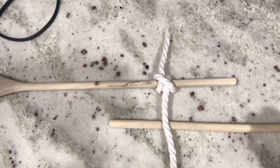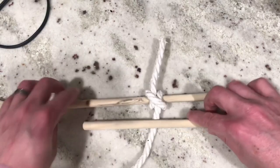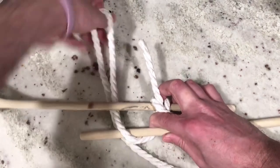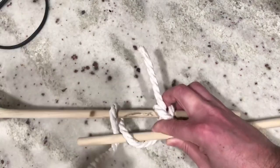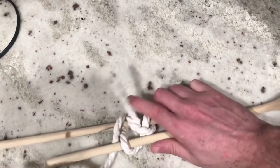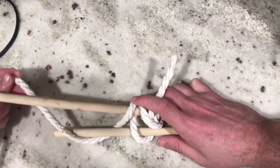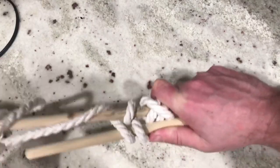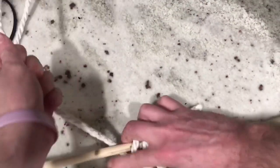Now that you have your clove hitch you're going to start your wrappings. To wrap you're going to wrap the rope over and under the two sticks like so — going over this stick and then going around and over and under. You want to make sure you keep it nice and tight the whole way through because that's gonna be what keeps your lashing strong. Keep on going over and under and then take some time to tighten it close together. Once you go about three times over and under, bring it all together and make sure it's tight.